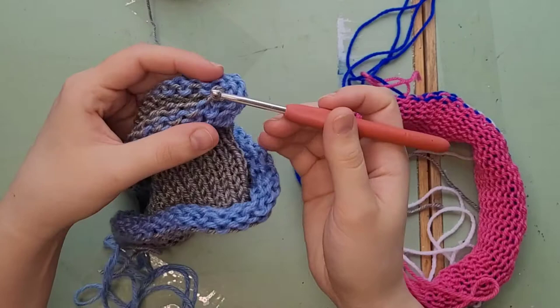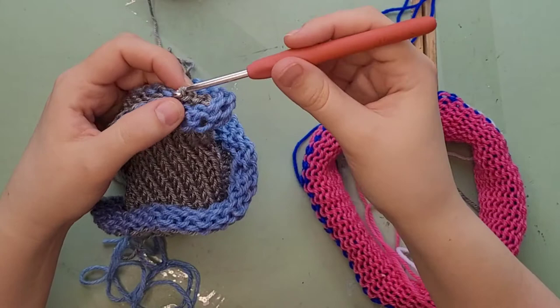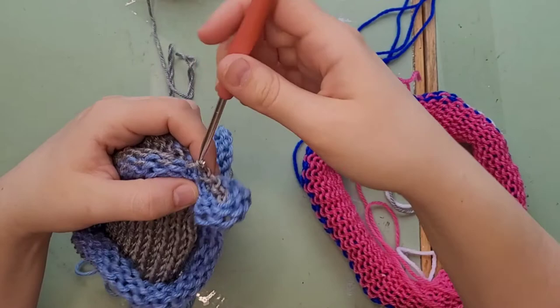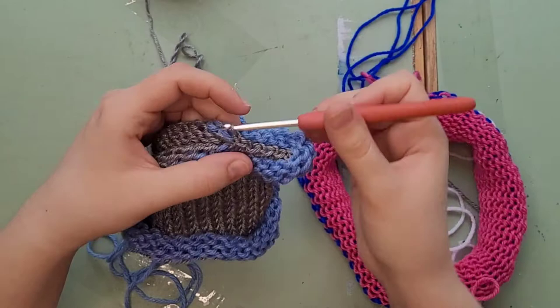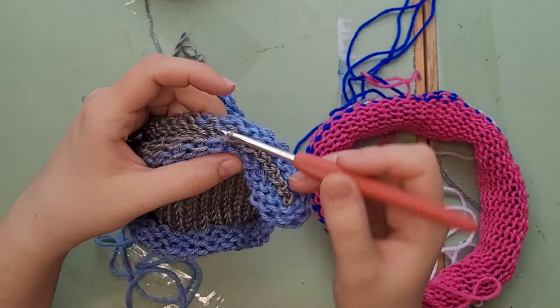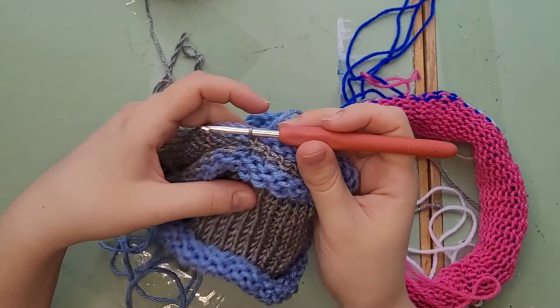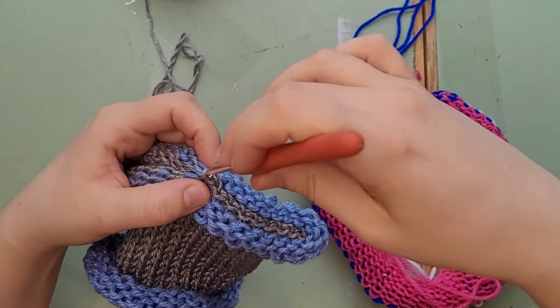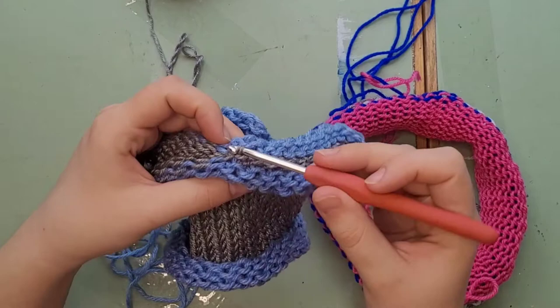Just slip stitch them all into each other — no extra yarn used, just go top, bottom, top, bottom. All of these live loops are now getting secured within themselves. They do come apart if you let go, but they're quite stuck so if your hook falls down they're not just going to fall apart. If you make a mistake it takes a little work to get them apart, but it is doable. This is how you make a nice seam across the top when you want something flat. It works for blanket panels, scarves, headbands — acrylic yarn works well because of its stretch, which is important since the machine can't stretch like human hands.